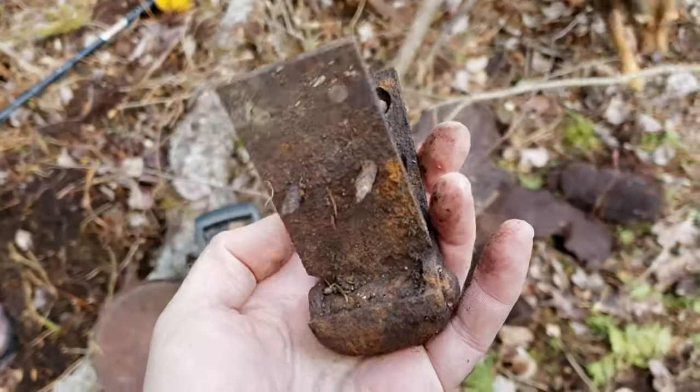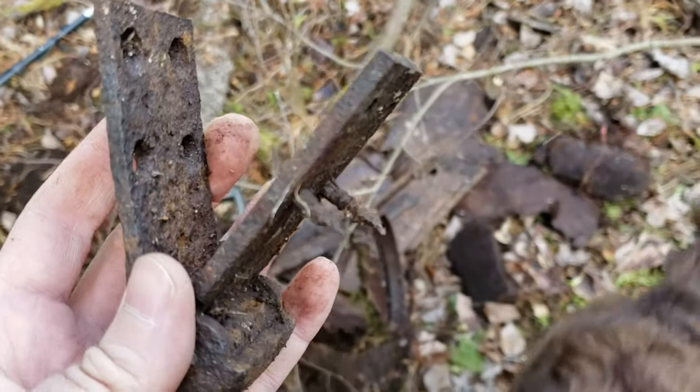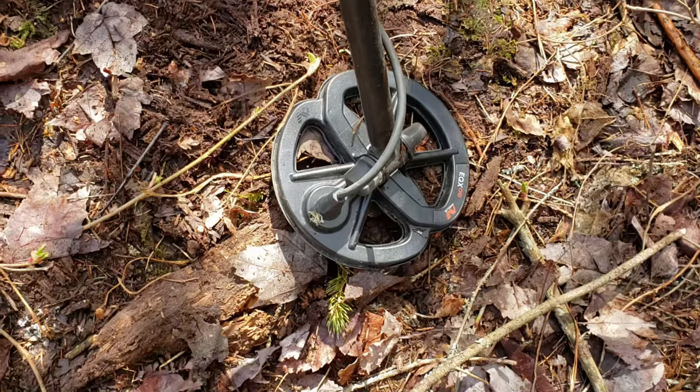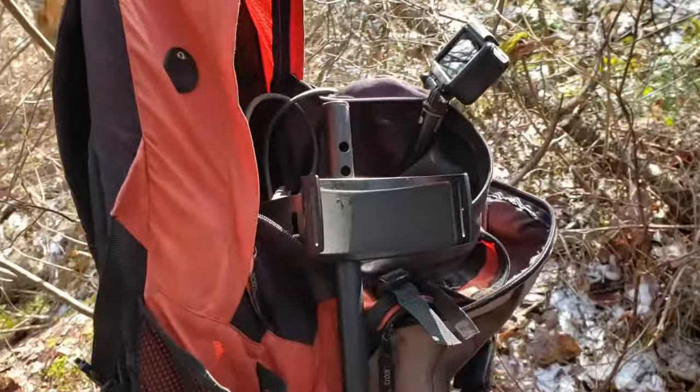We've got a few of these heavy-duty hinges — I don't know what they were for exactly, but they've got wood screws in them. So that means for sure that the chassis of that car had to be made out of wood. Alright, I've switched over to the 6-inch coil and we're going to make our way back to the old poured foundation.